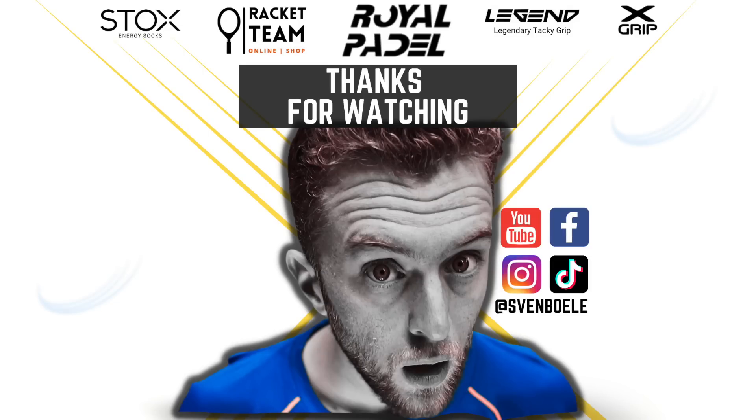Thank you everybody for watching. If you want to see more training videos and match tips, please let me know. If you want to see more videos with Uriel, let me know as well. And as always, have a nice Monday. Hasta luego, ciao, adios.